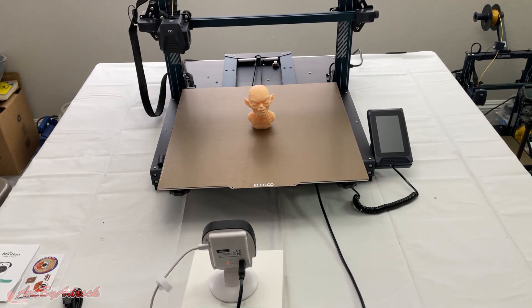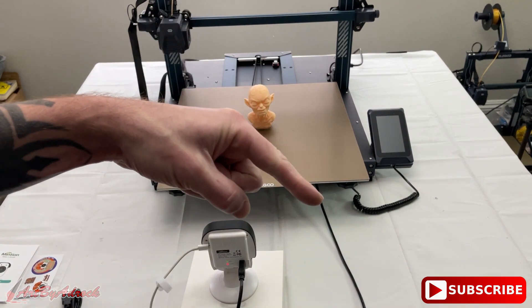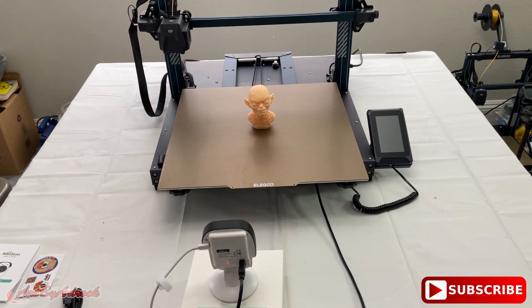That's going to be it for this video. If you liked it, give it a thumbs up, hit that subscribe button, ring the bell to get notified of all new videos, and as always thanks for watching — I'll see you in the next one.